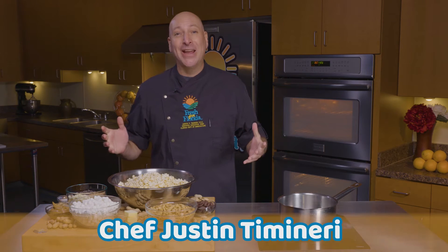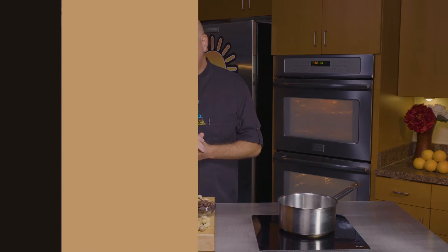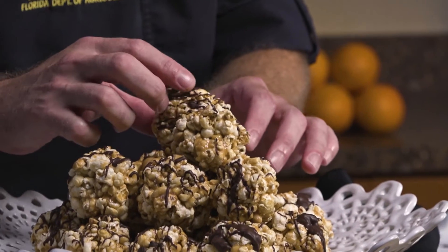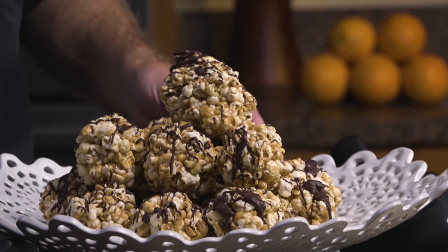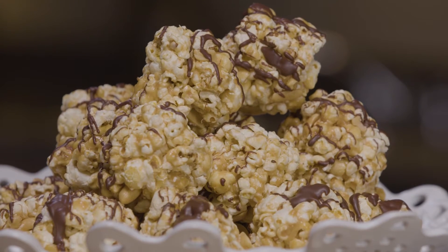Welcome to the Fresh from Florida Test Kitchen. I'm Chef Justin and today we are cooking up a treat for everybody — super excited about it. We are making Florida peanut and popcorn balls, a really fun recipe to get the whole family involved to make this sweet treat. So let's go ahead and get started on our recipe.